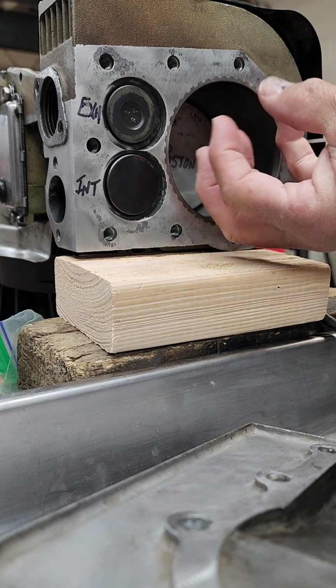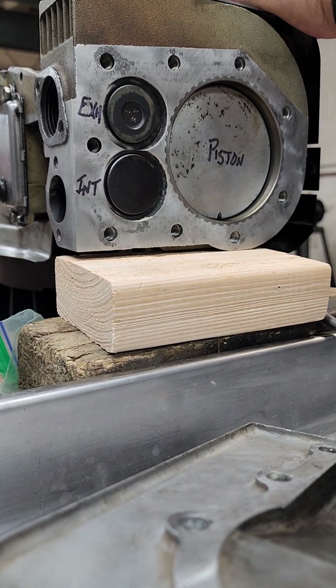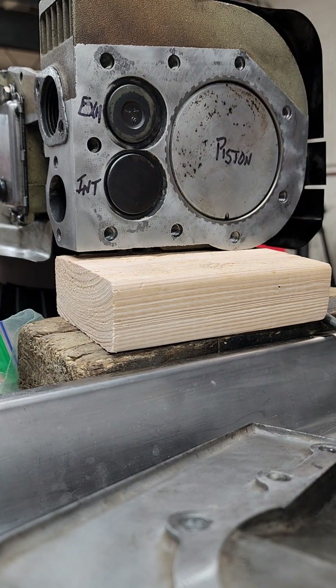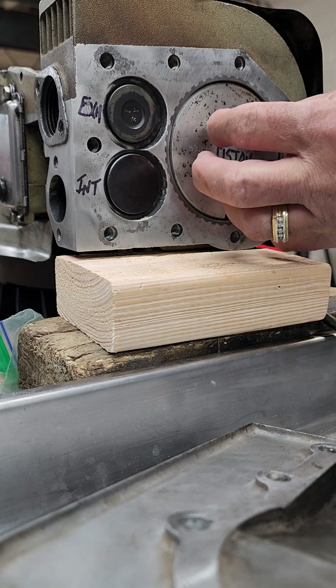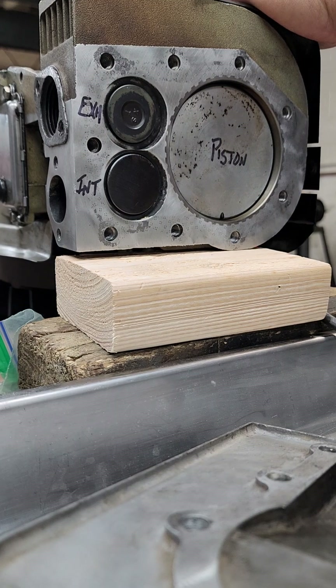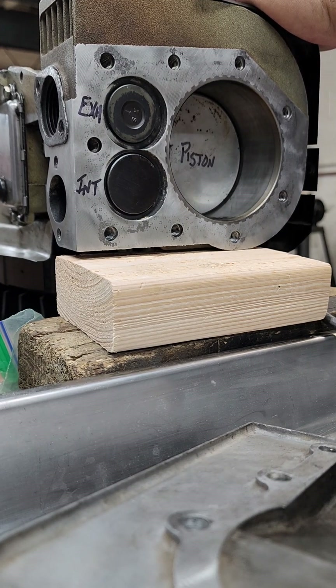Now the piston is going to squeeze all that air up at the very top, underneath the head. Right here, the spark plug is going to go bang — it's going to blow up all the fuel and air mixture that's sitting on top of the piston. That piston then is going to get thrown back down and create some energy, pushed back down with those expanding gases.